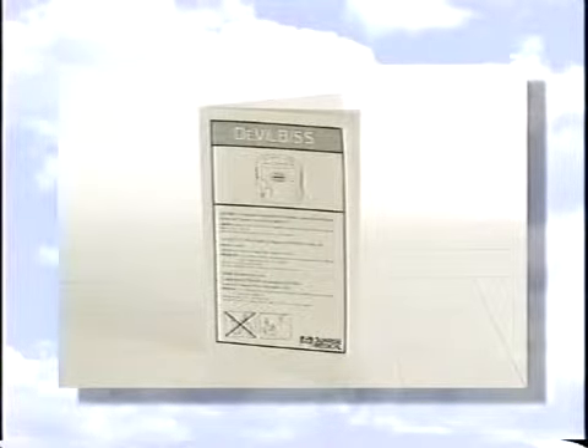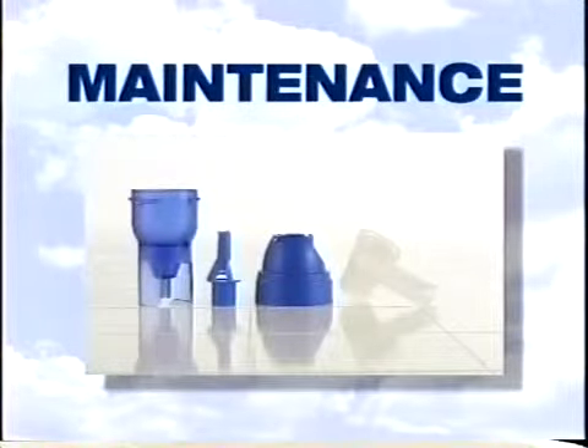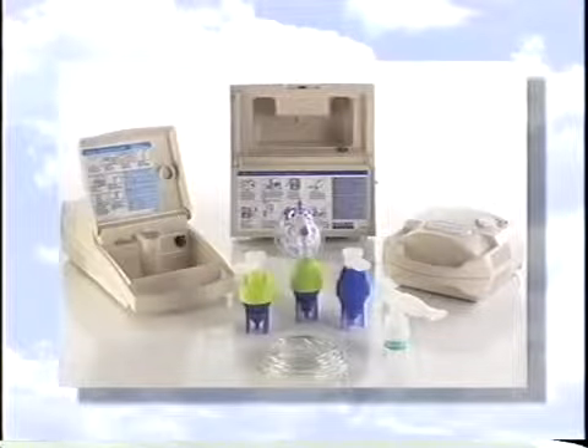Setup and operation of all DeVilbiss compressors are very similar. Please refer to your instruction guide or contact your medical equipment provider for further information. If you are experiencing any medical or breathing problems, please contact your doctor. After completing therapy, you should now clean all parts of your nebulizer except the tubing.